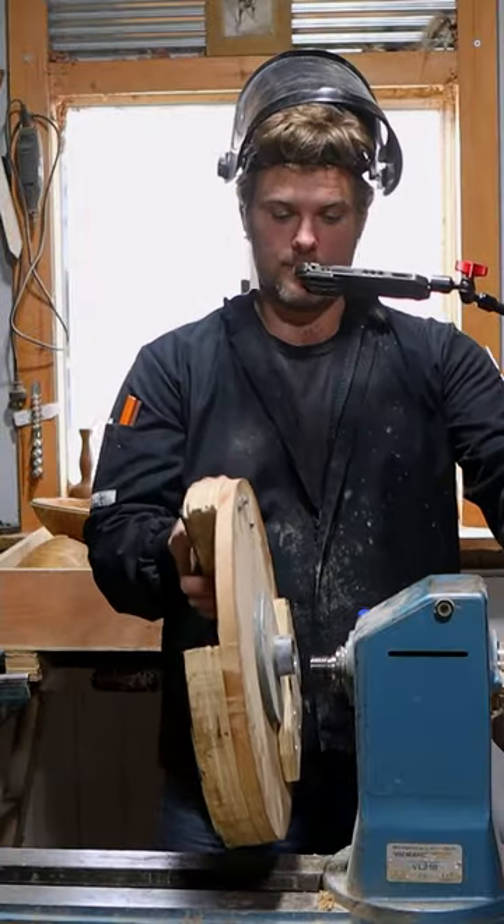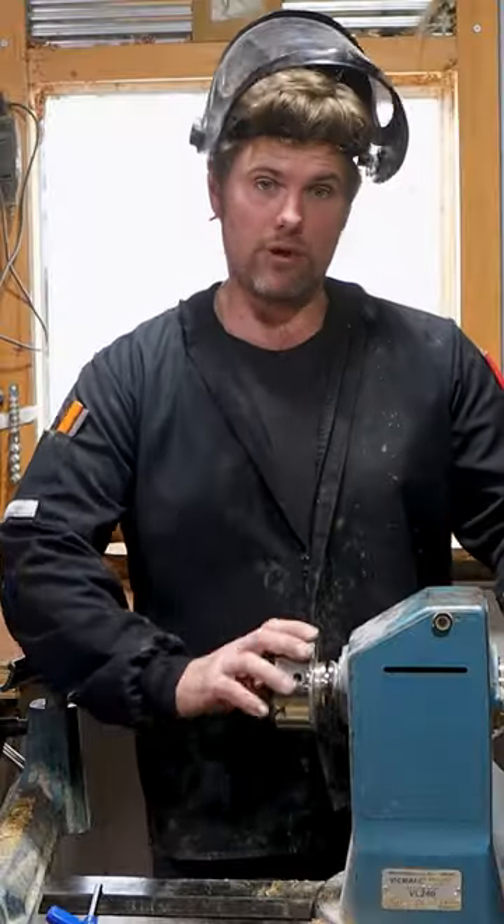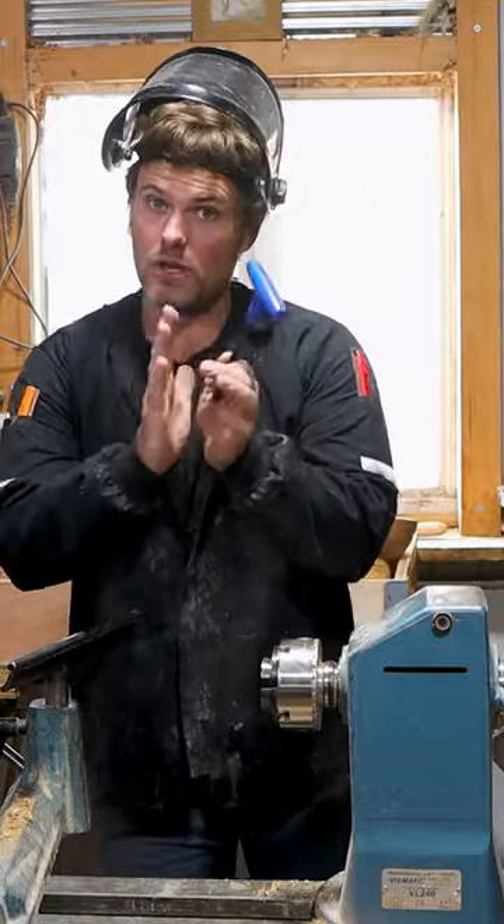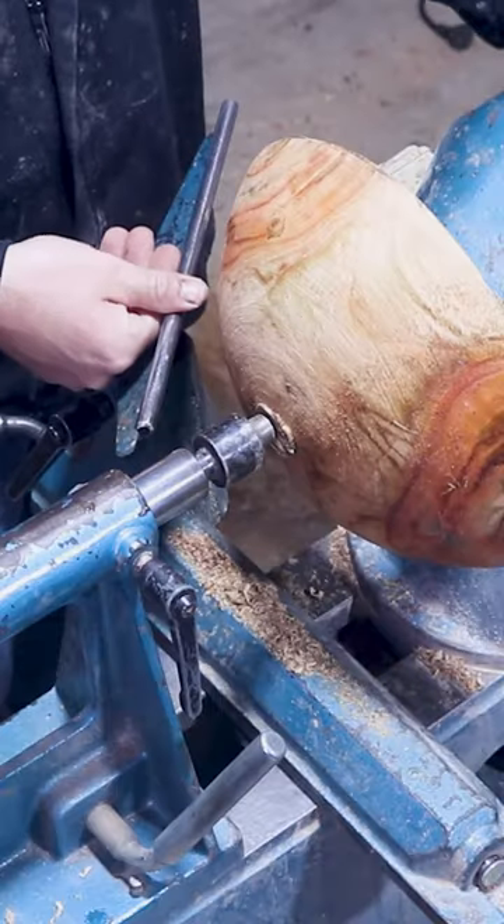The next method is the chuck tail stock method. I bring the VM 100 chuck onto the lathe, give it that snap, keep the metal nice and bonded together, turn it. I place my thumb on the tool rest.